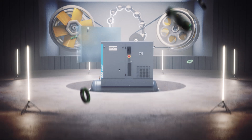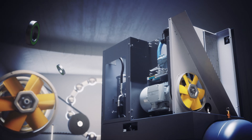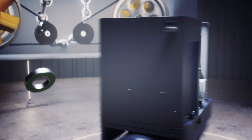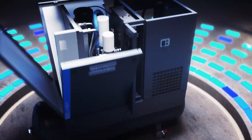Speaking of operational costs, VSD technology is less taxing on bearings and belts, which means these key components typically last longer and require less maintenance. And when you do need service, all the main components are easily accessible, so you can get back to work quickly.